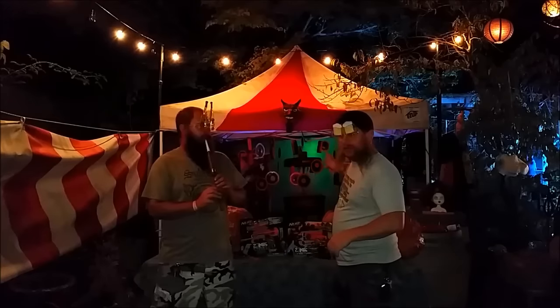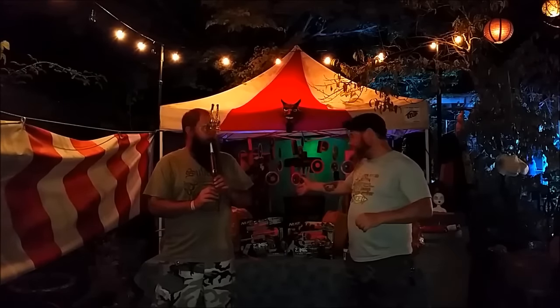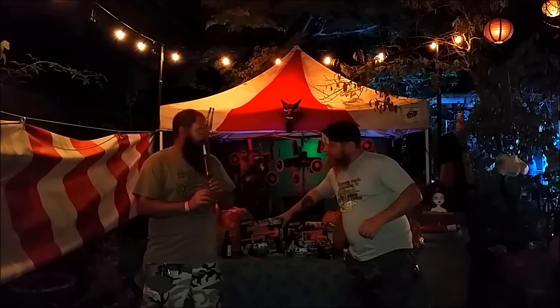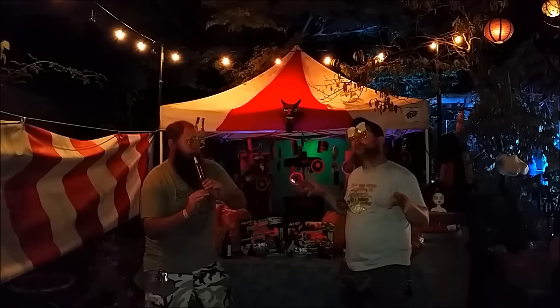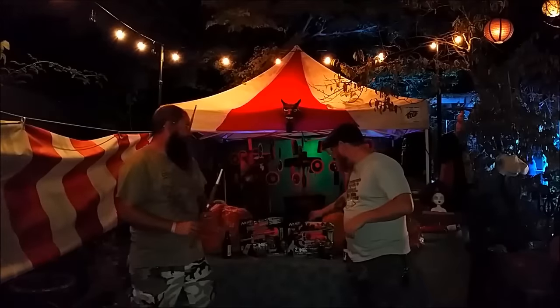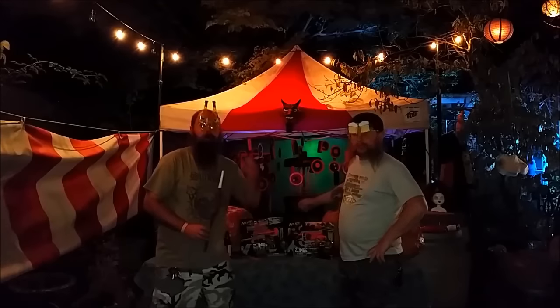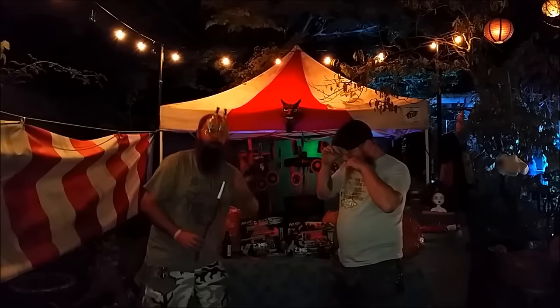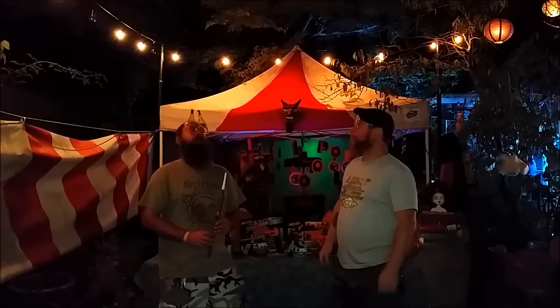We've got this shooting range here at our spooky carnival, set up to unbox the final blaster in Mike's collection of Zombie Strike blasters. I'm going to unbox a Hammershot because we haven't unboxed one yet, and I felt bad for the Foam Brewer that I would unbox something and he would not. So we bring you a double unboxing.